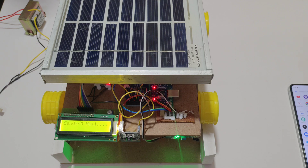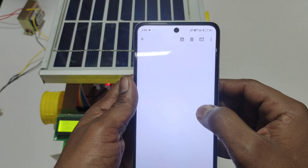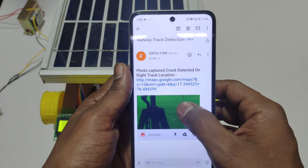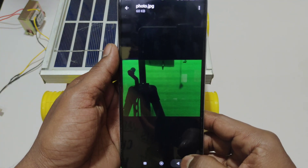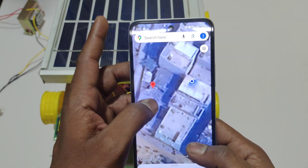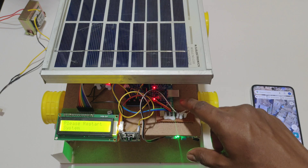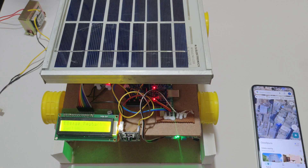It is sending mail. It will take about 20 seconds to send the email. Now open the email. Here you can see we received a message with location and an image as well. By clicking the link it will redirect to Google Maps — here you can see the location. After getting the alert, we need to press the reset button to restart from the beginning.